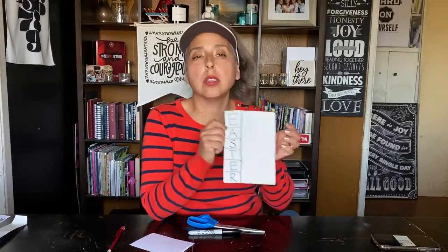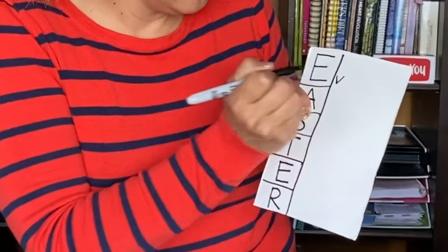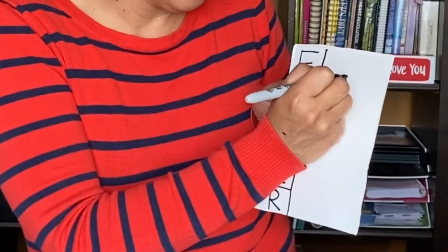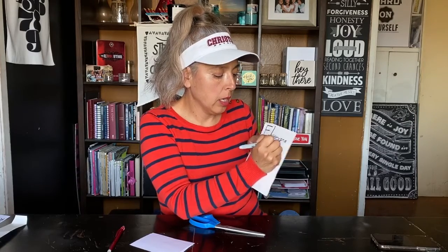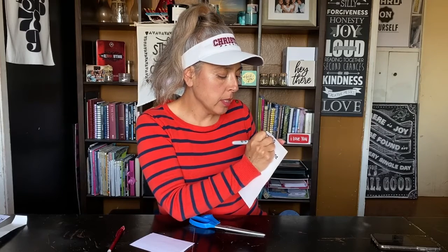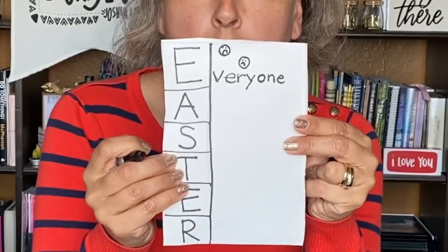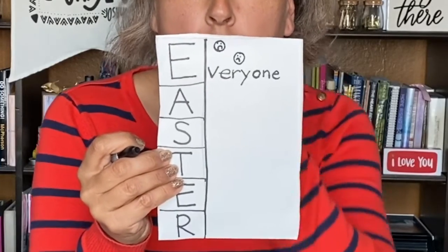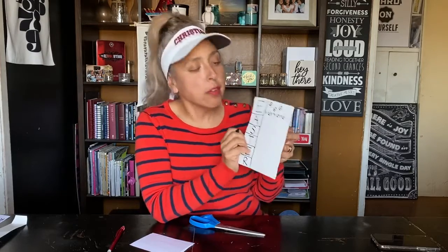The E is going to stand for 'Everyone.' So now you write some letters after the E: V-E-R-Y, that's 'every,' and then O-N-E — so it says 'Everyone.' In the story you're going to tell, it says that everyone was sad. This is about Jesus dying on the cross — everyone was sad when that happened. So we're going to draw some circles with sad faces and two dots for eyes.